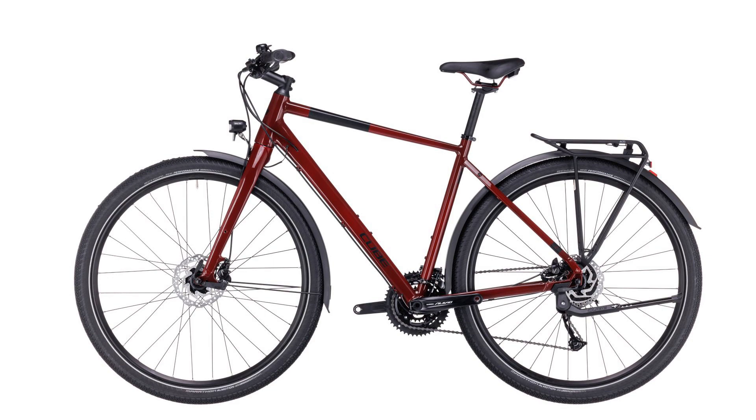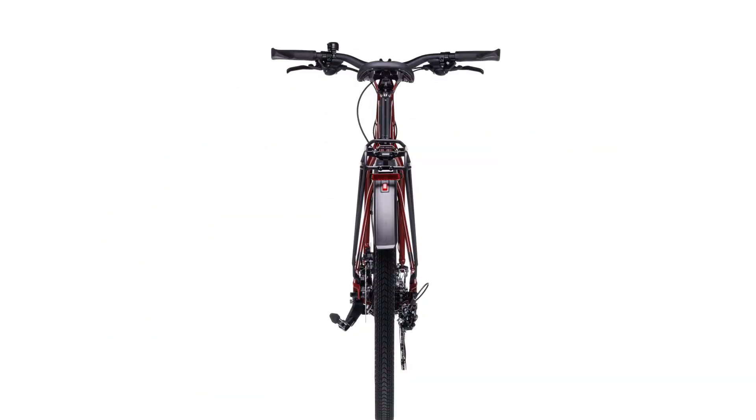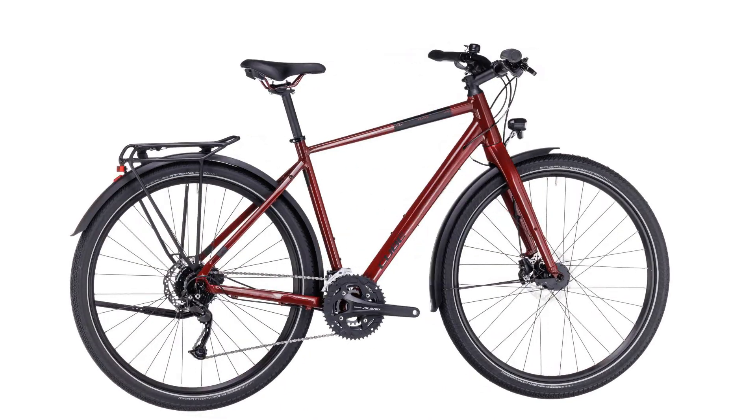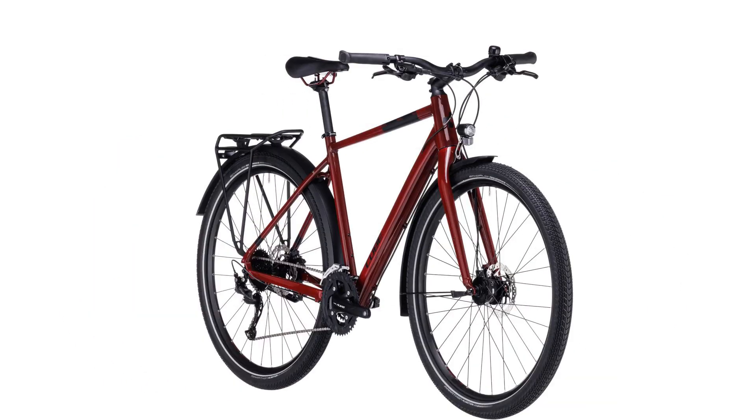There's enough clearance to run tough, comfortable 29er tires up to 2.15 inches wide, and it's the thinking behind the light, accurate aluminium forks.